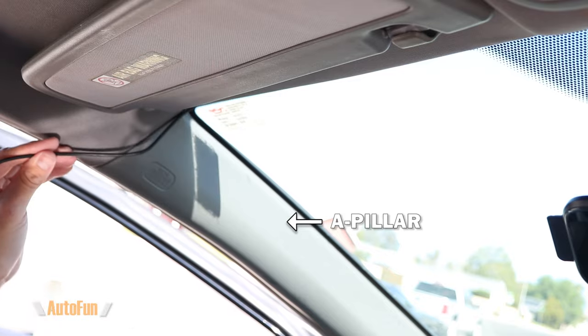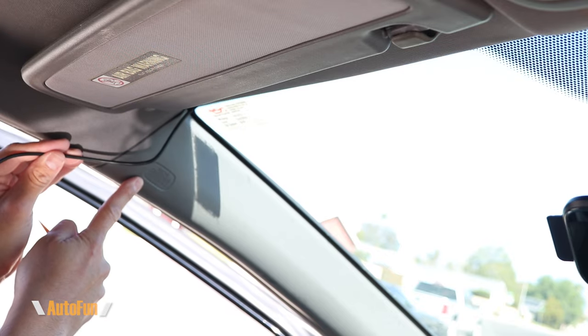Once I get to the A-pillar area, I'm going to slow down because there is an airbag here. Most newer vehicles have an airbag located in this area, and there are some dangers whenever you are working around a live airbag. It's something most dash cam installers have learned to deal with, but it is dangerous — imagine that thing deploying when your face is this close to it, or while you're holding tools right next to your face.